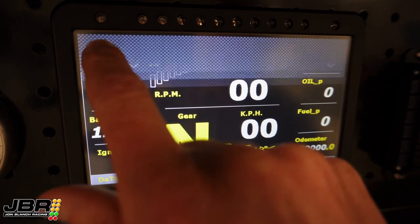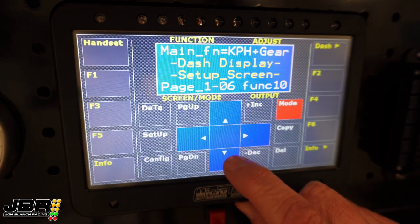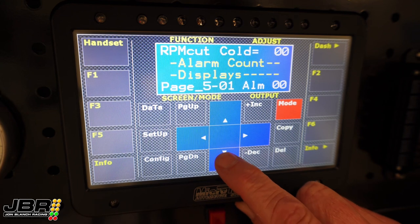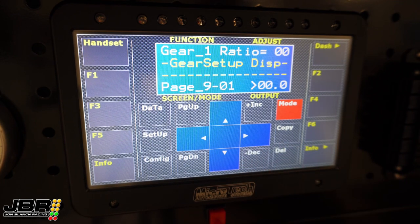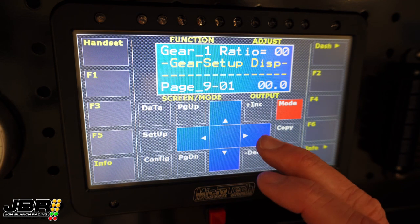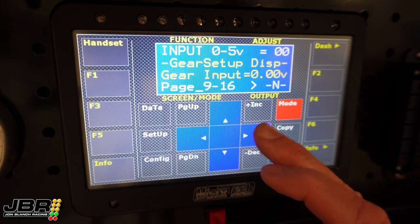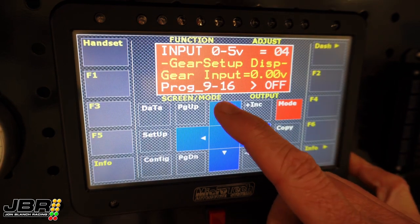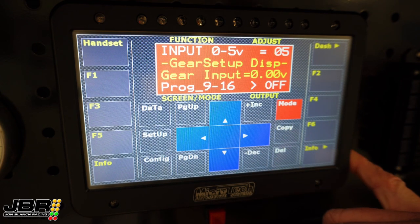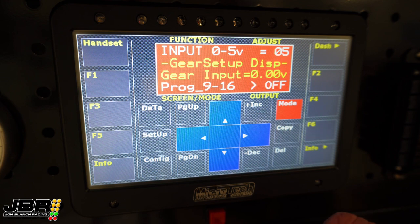Then you need to get back into handset mode, top left hand corner again, and arrow down to page 9 — page 9 is the gear display setup screen. There are a couple of settings here that need to be set up first before we start calibrating the sensor for the gears. The first one: scroll all the way over to screen number 16, and we need to select input number 5 here. This is telling the dash that the gear position sensor is wired into input number 5, which was the grey wire.